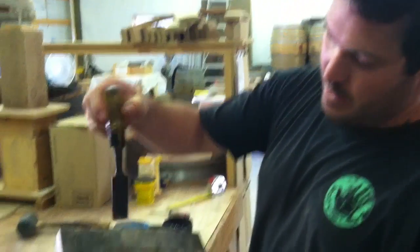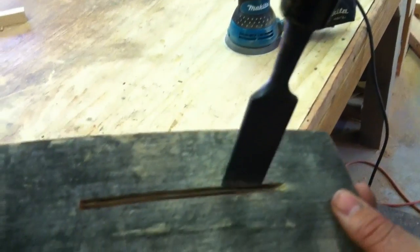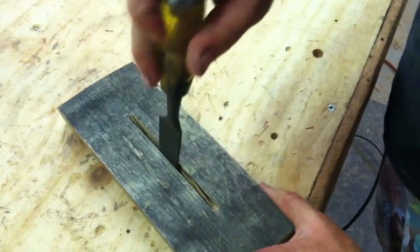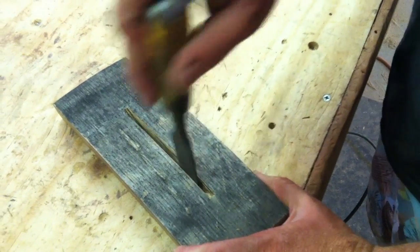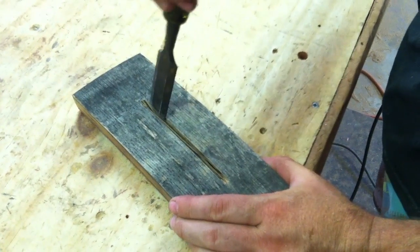We're going to get a chisel and get in here and break out that thin piece, because I went just a little bit wide. It doesn't want to go.